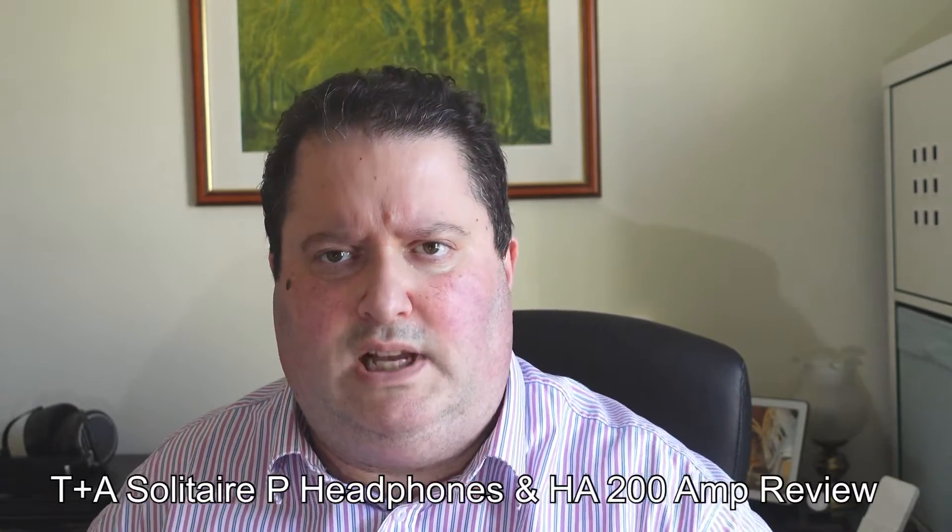Hi everyone, this is Gavin from Gavin's Gadgets. Hope you guys are keeping well. Today I'm going to go through my review of the T&A Solitaire P headphones and the matching HA200 headphone amp. The headphones retail for £5,000 and the amp is £6,600. I know for a lot of you that might be way outside your price bracket, but do stay along and understand what makes this such a special headphone system.